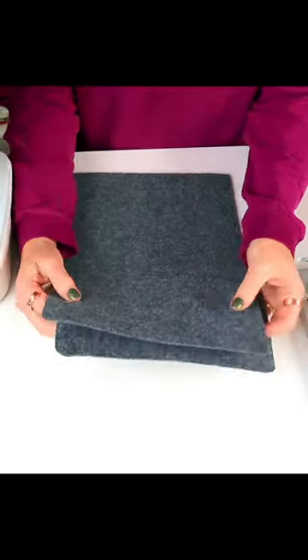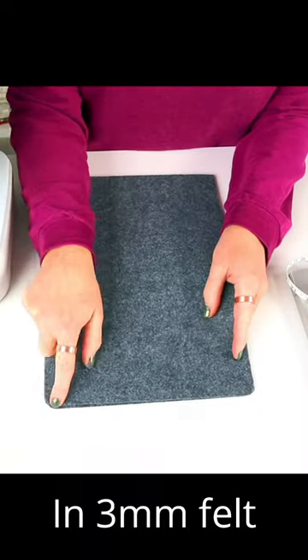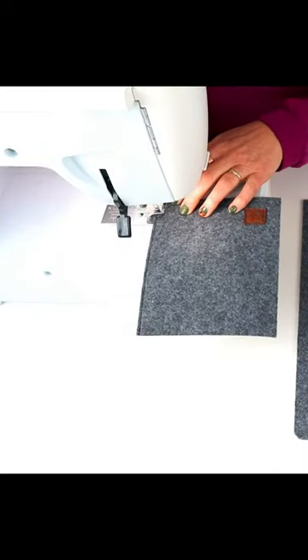Cut two rectangles sized to fit your laptop. I'll show you how in my full tutorial. Curve the corners a little bit, cut a pocket, top stitch the top edge, and add a badge.